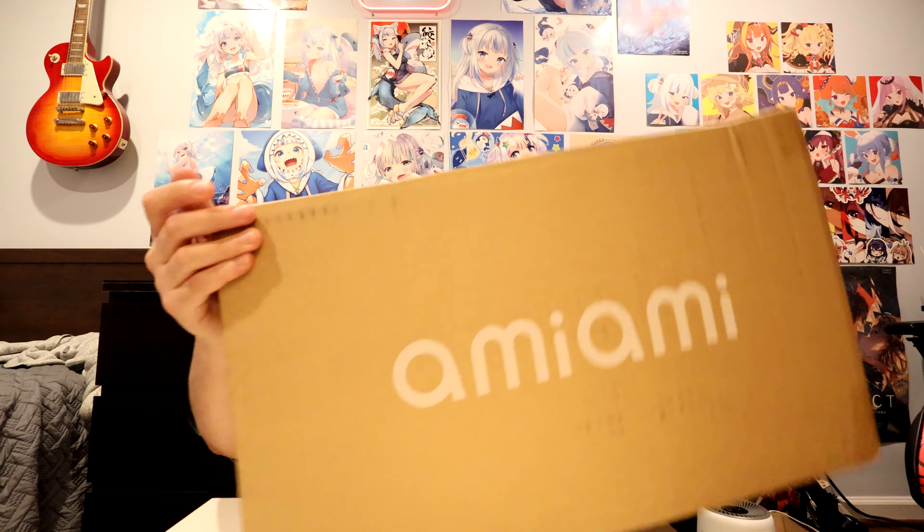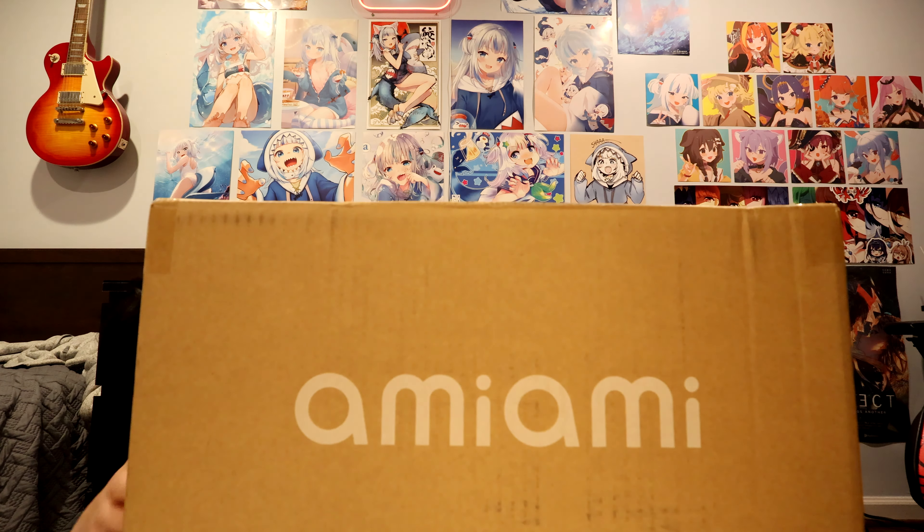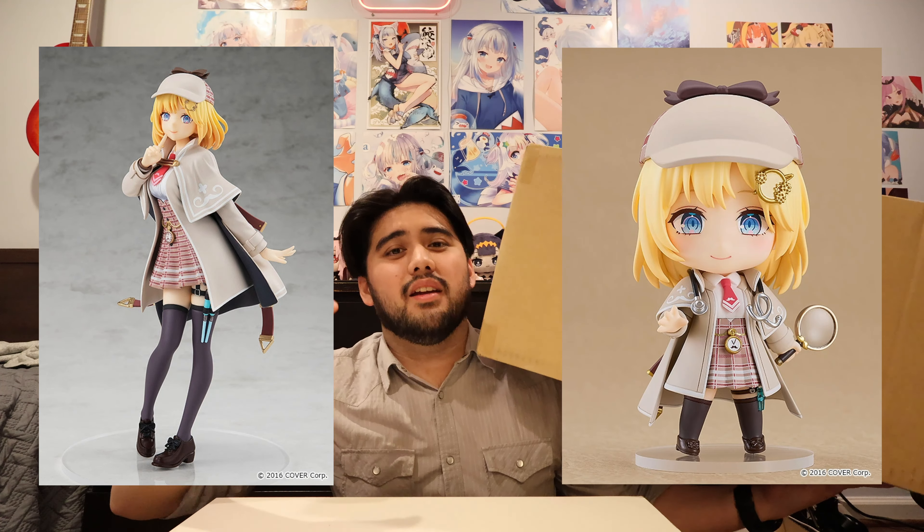How's it going, HoloLive fans! Today I'm in a brand new kind of setting — well, not all that brand new, but a different angle. I thought I'd spice it up a little bit and change up the way I do these figure unboxings. This one's a big one, literally. A big order here from Ami Ami, my go-to source for buying anime figures and goods. Inside this box contains three figures, but in this video I'll be unboxing the Amelia Watson Pop-Up Parade and the Amelia Watson Nendoroid.